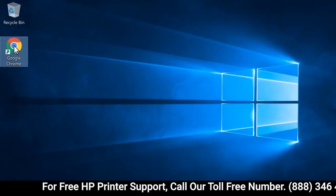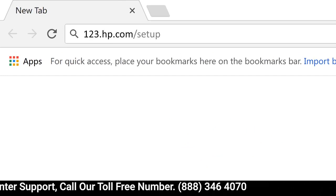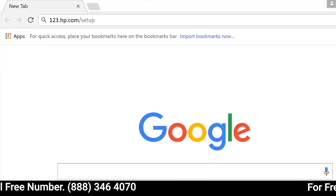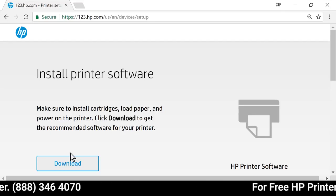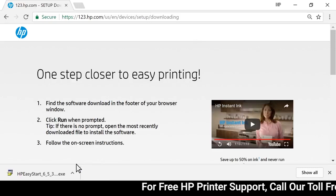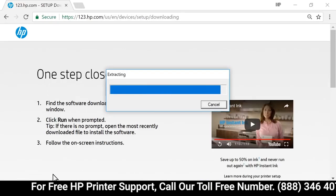On your computer, open a web browser and go to 123.hp.com/setup. Select Download to save HP Easy Start on your computer. Open the saved file to extract HP Easy Start.